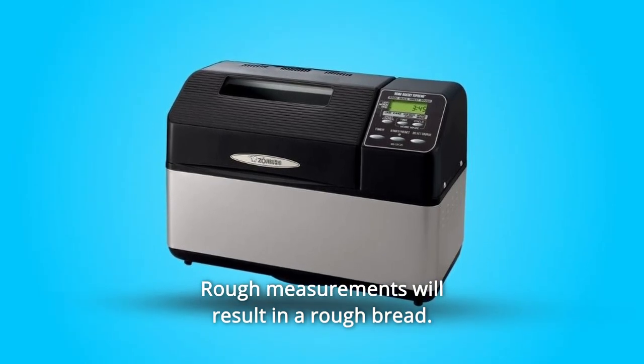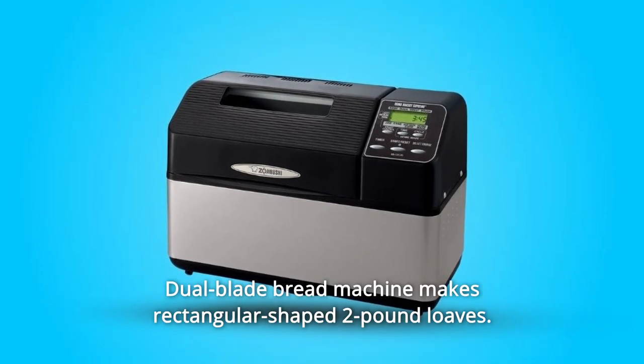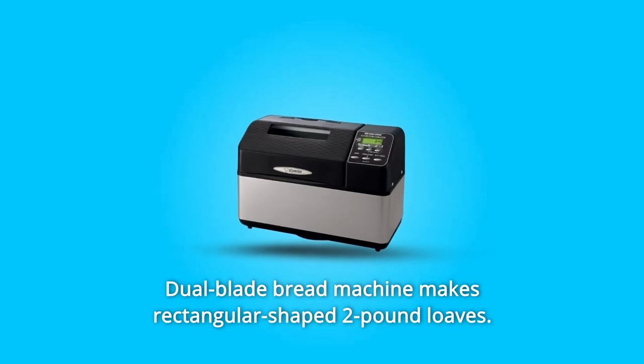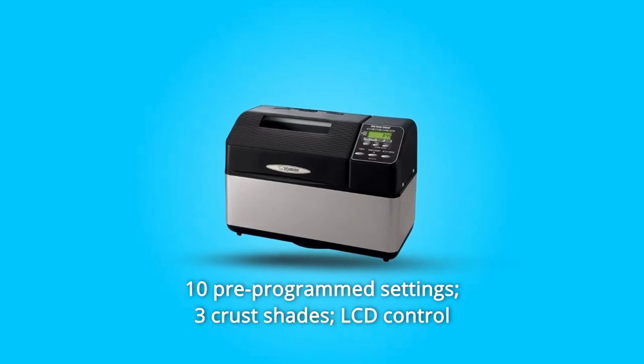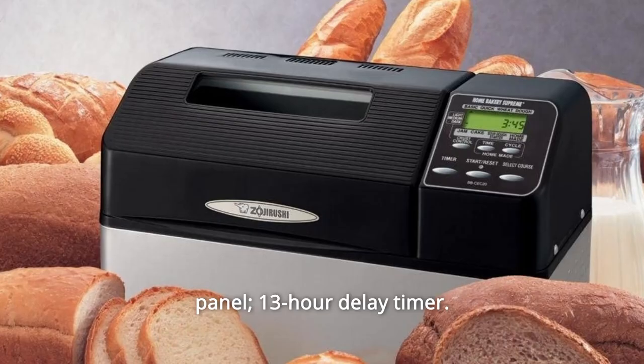Rough measurements will result in rough bread. Number 6: Dual Blade Bread Machine — makes rectangular-shaped 2-pound loaves. Number 7: 10 pre-programmed settings, 3 crust shades, LCD control panel, and a 13-hour delay timer.